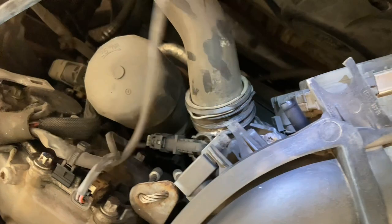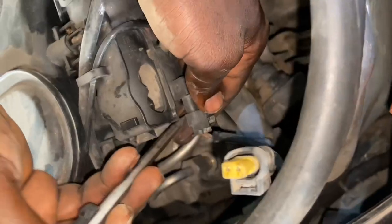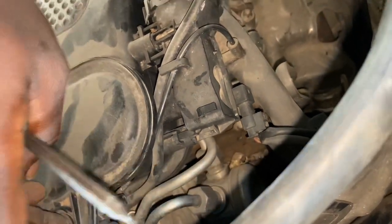Unplug the pressure sensor downstream of the throttle valve — this is on the passenger side. Pull the harness out of the way. Up at the top there's another sensor, the intake manifold resonance flap switchover valve — pull that out of the way as well.